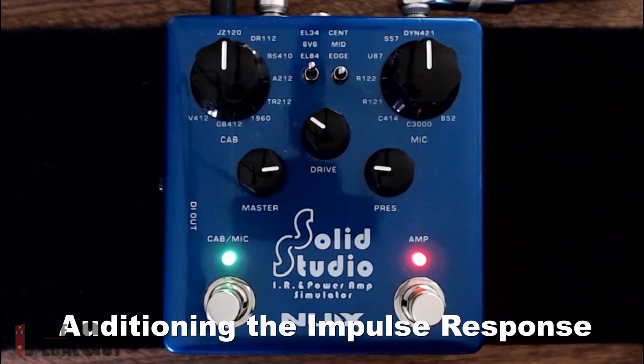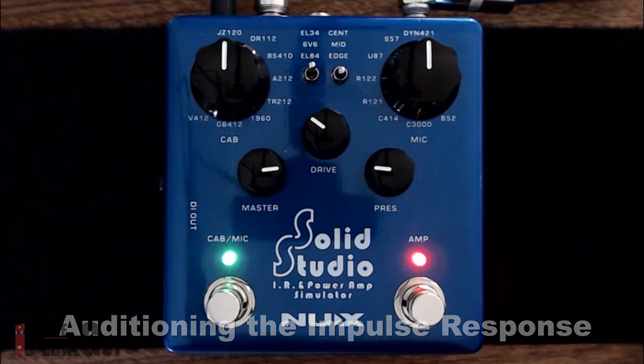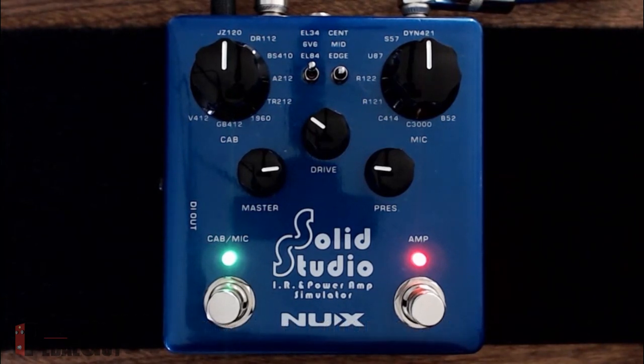Roll that presence off, and you can also introduce a little reverb to it as well. That in essence is a very quick demonstration of how to use the SolidStudio to record your own impulse responses into the pedal.